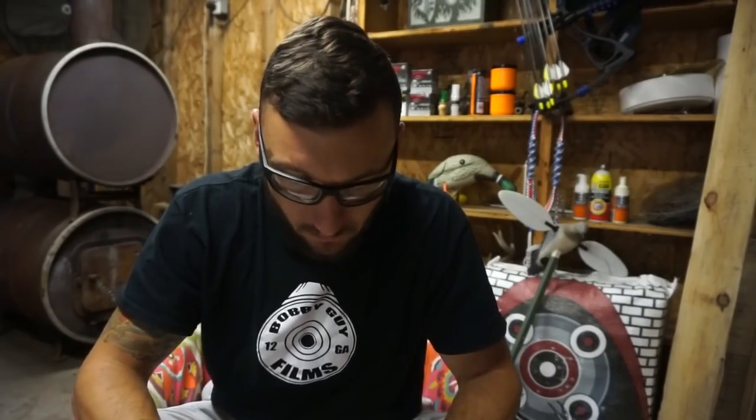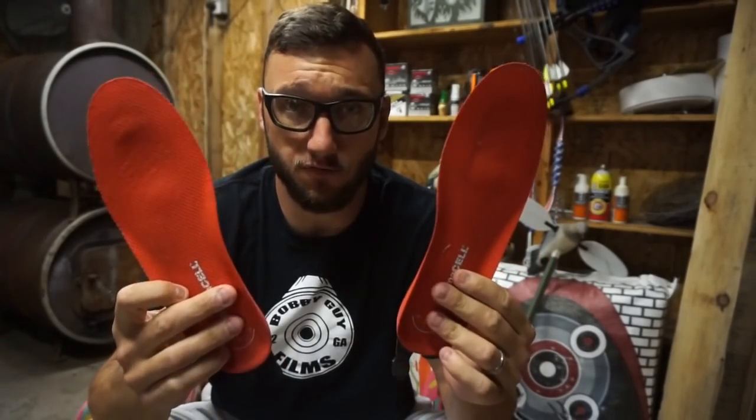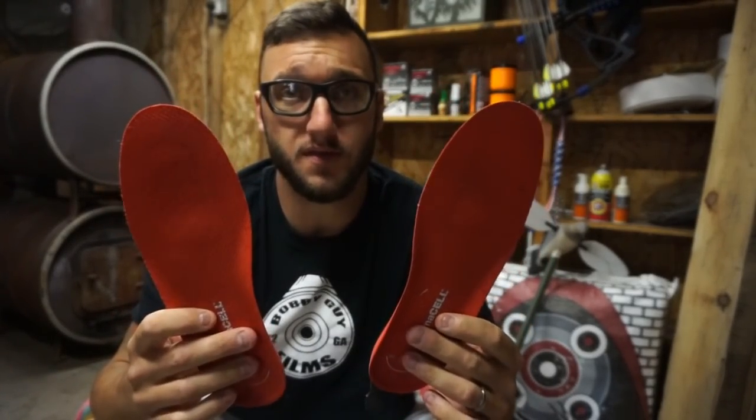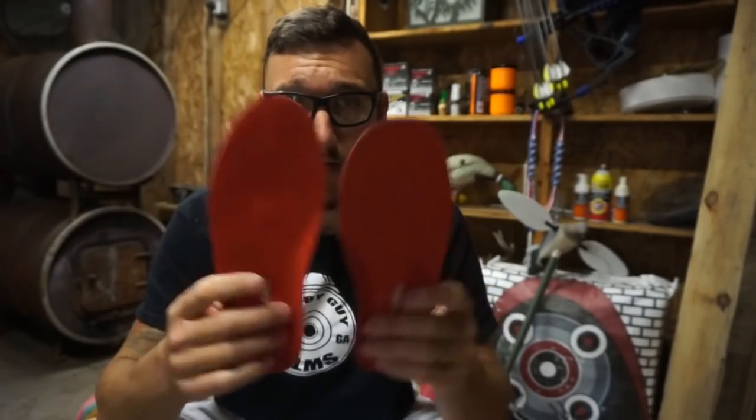Welcome back to another Body Guy Films. Today we will be not only reviewing but I'm going to tell you guys how to use these bad boys correctly. There is a wrong way and a right way to using these, and if you don't use them right you will think they just suck.